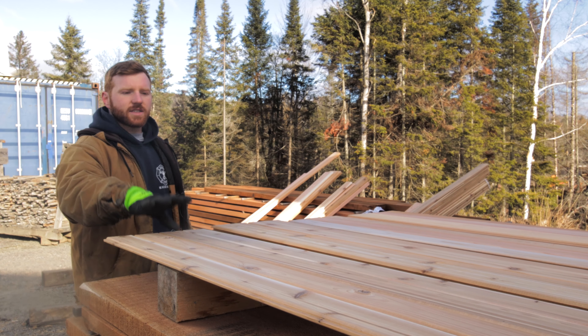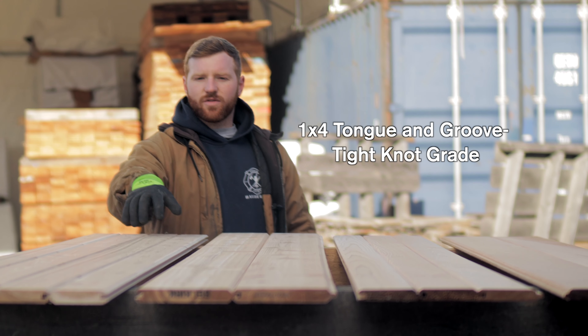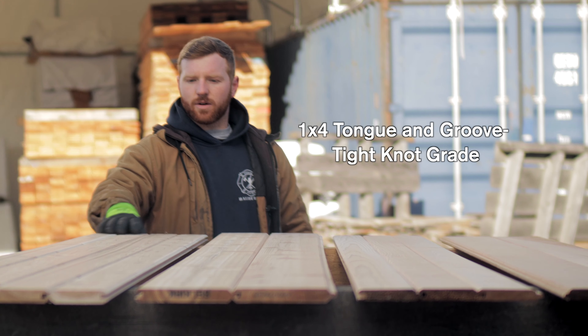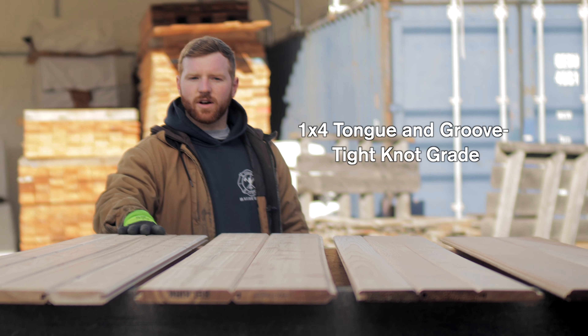Right now, we've got a 1x4 select tight knot V-joint, three-inch face coverage, kiln-dried product, well-suited for saunas, soffits, siding — you name it. Beautiful look. When you get it up on a ceiling or a wall, it looks great. Current starting price right now is $7 a square foot.